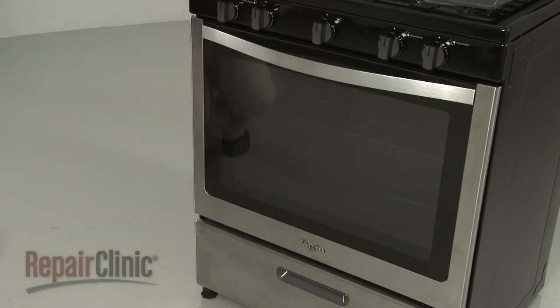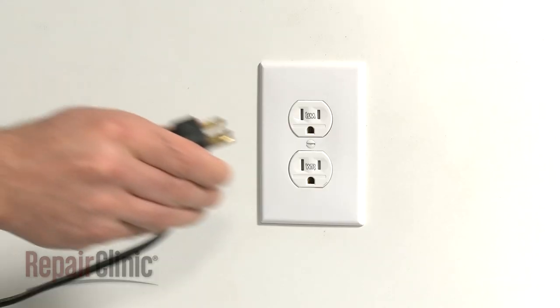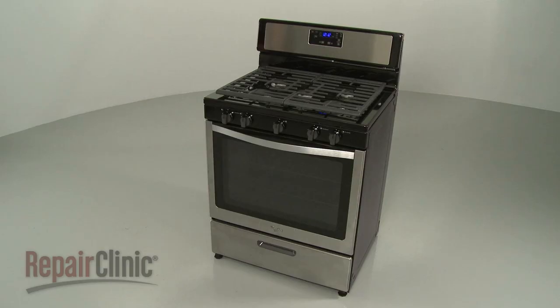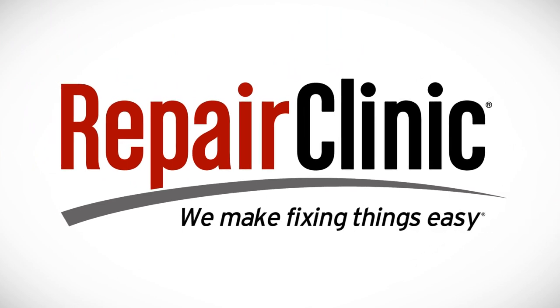With the repair completed, turn the gas supply back on. Plug the power cord back in, and your range should be ready for use. At Repair Clinic, we make fixing things easy. Thank you for supporting the production of these videos by purchasing your parts from our website.